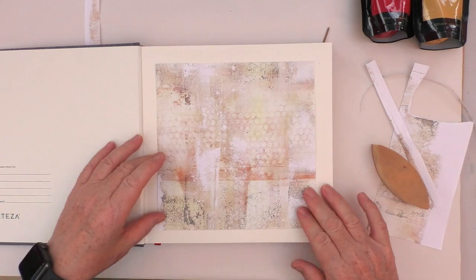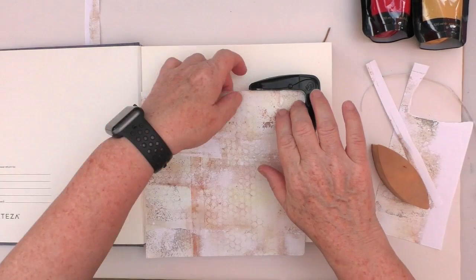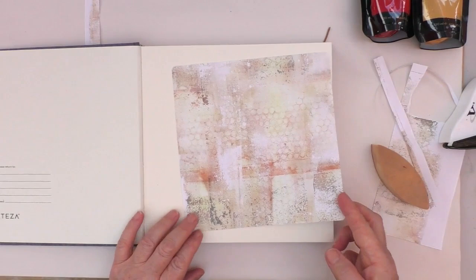Just looking at how I'm going to place it, I decide that I want the corners rounded just a little bit. So I take a small corner rounder and just take that sharp edge off. It doesn't make a big difference but it just feels better to me.